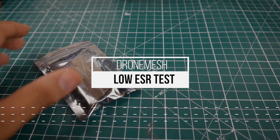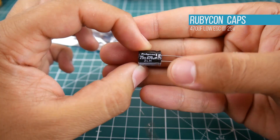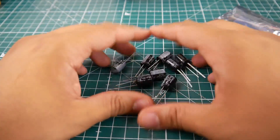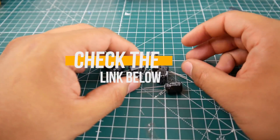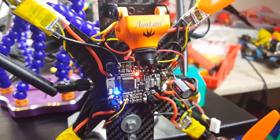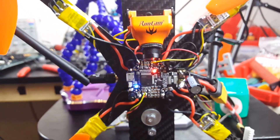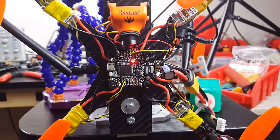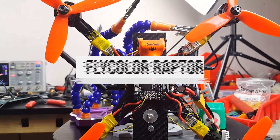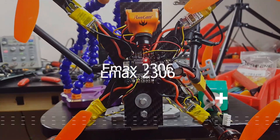Hi guys and welcome back to the channel. A while ago I picked up some small low ESR capacitors — 470 microfarad low ESR capacitors from Banggood, and they were pretty cheap: two bucks for 10 of them, which is very nice. These could be used either on each ESC or just one on a complete setup. So we're going to install this low ESR capacitor on a complete build, which is the Matek F405 CTR plus 4 Flycolor Raptor 30-amp ESCs and some Emax 2306 2400kV motors.